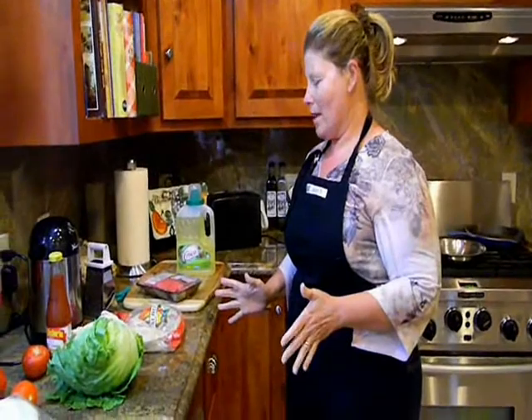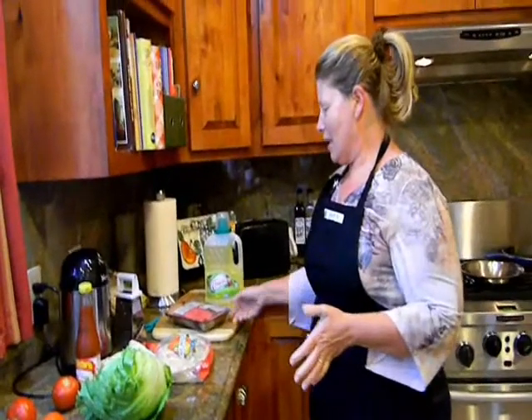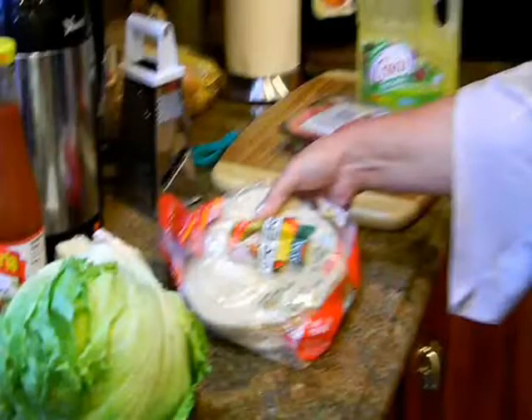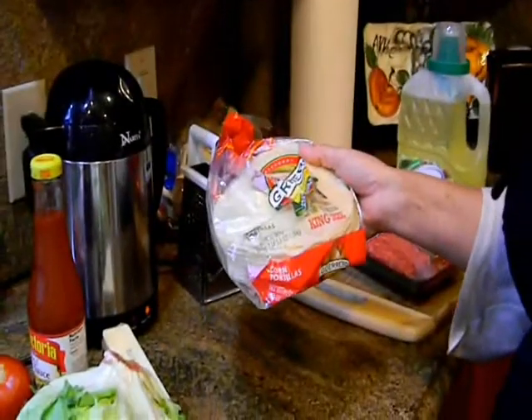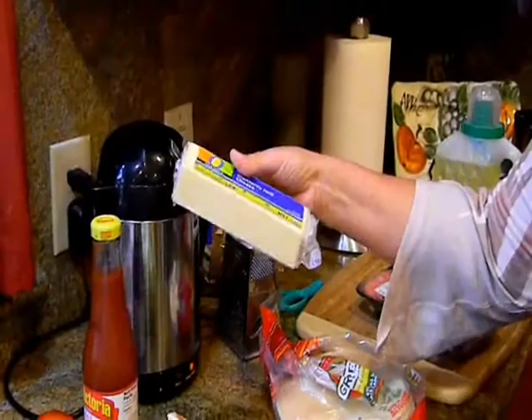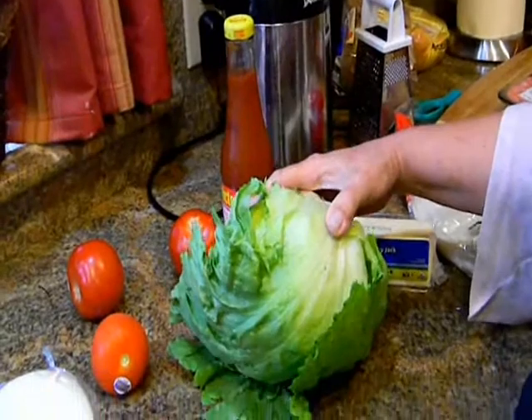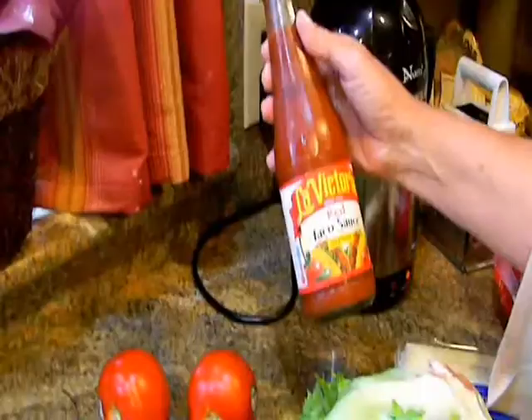Today we're going to learn about making homemade tacos. For our meal we need about a pound of ground beef, some corn tortillas, Monterey Jack cheese, plain head lettuce, some tomatoes, onion, and your favorite taco sauce or salsa sauce.